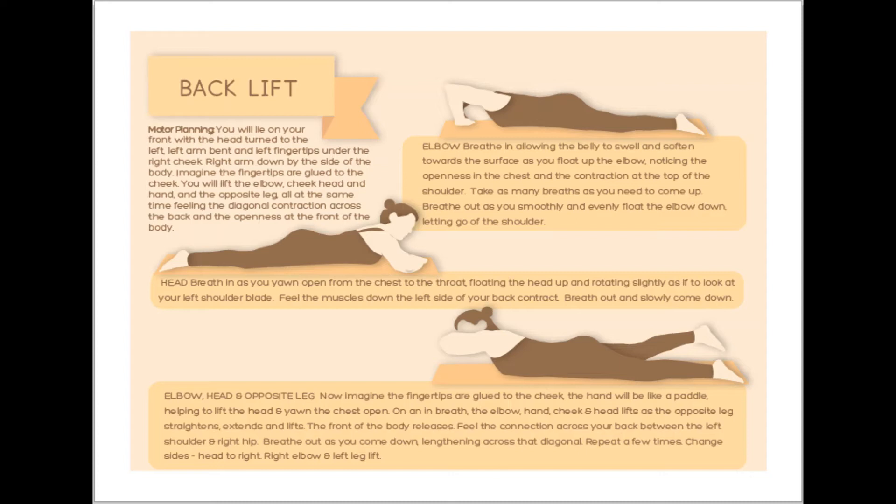Extend the legs again. Soften into the surface. Just notice the contact of your body against the surface. Our next movement is the back lift, so you need to roll over onto your front. Take your time. Roll over with the least possible effort onto your front.